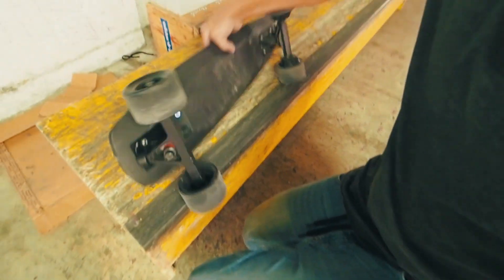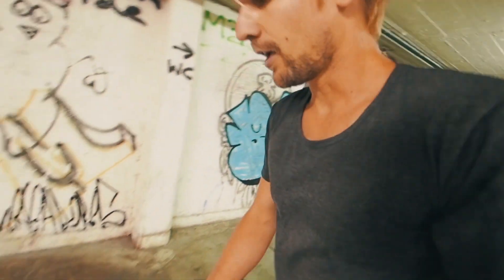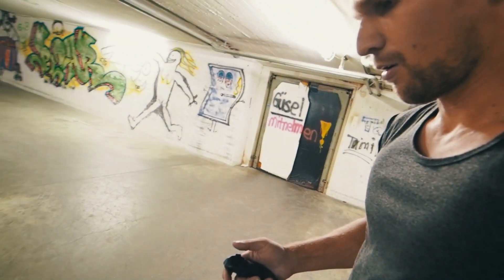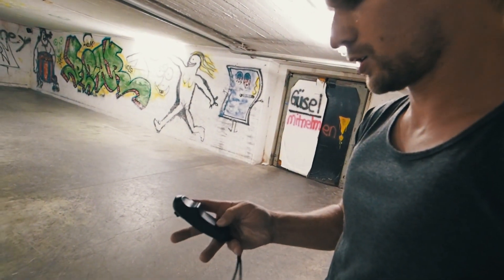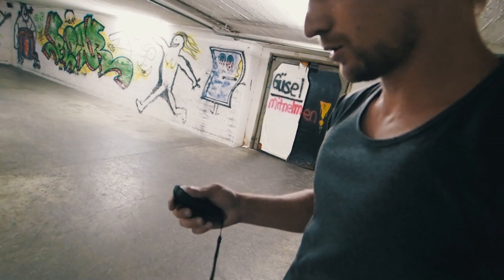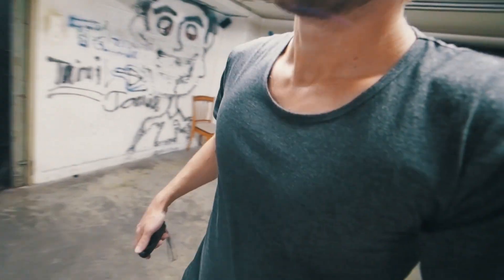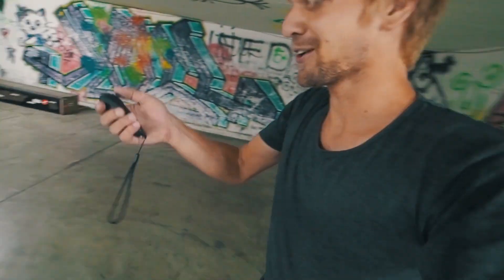I have no more ideas on how to destroy this board. The board is kind of warm right now — it's because it's still on. And now — oh yeah, there you go! I already thought I destroyed it but it's still working, as you can see.